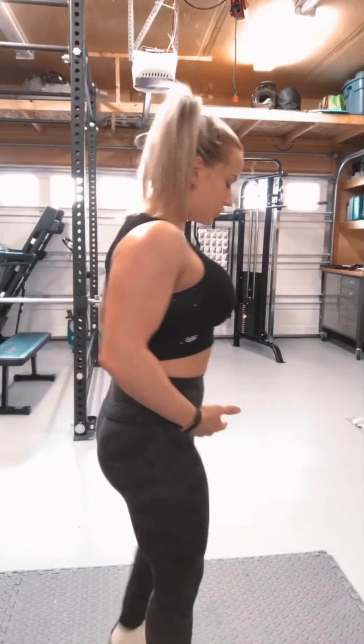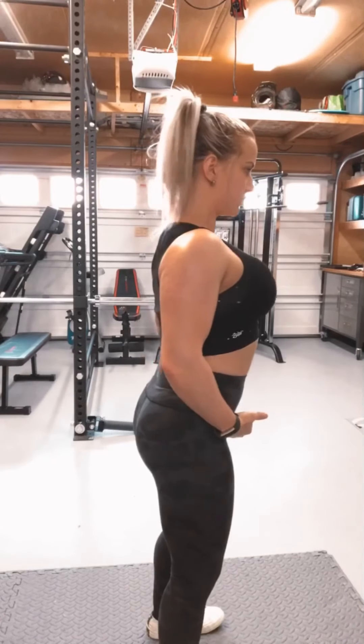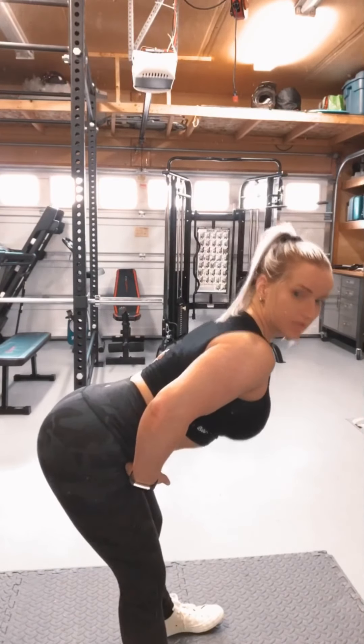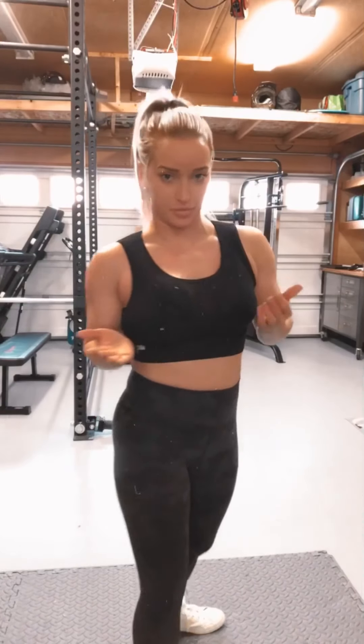The most important concept to grasp and execute for the stiff leg deadlift is the ability to hip hinge — basically the ability to crack at my hips and send my glutes to the back of the room. Right here, cracking at the hips and hinging. That is all hip right there. That's the first thing you want to be able to execute.